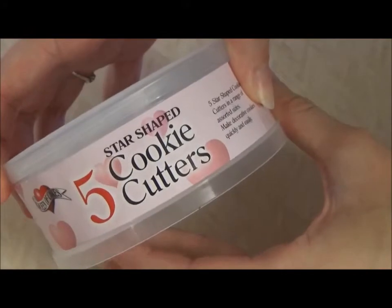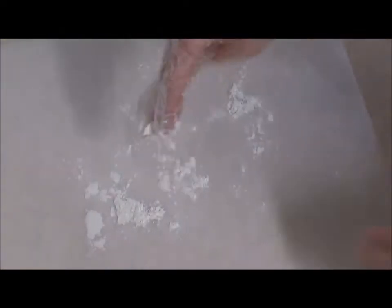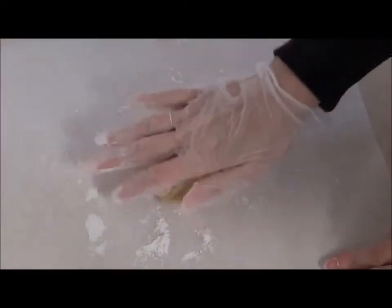To make your tree you will need a set of star cookie cutters. I bought these from a pound shop but you can buy them online too. On a floured surface roll out your dough. I like to do this between two sheets of baking paper to help prevent the dough sticking to the rolling pin.